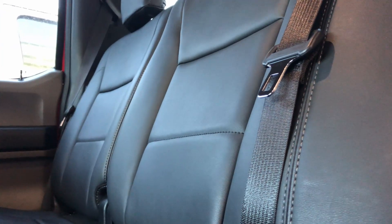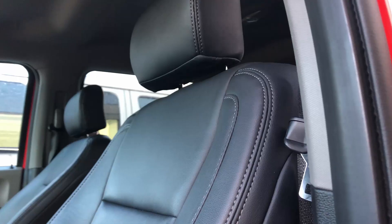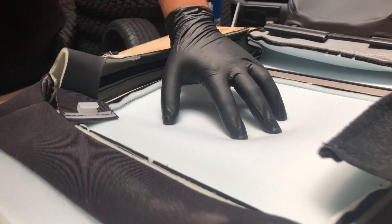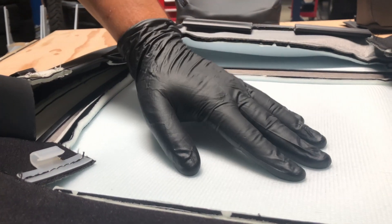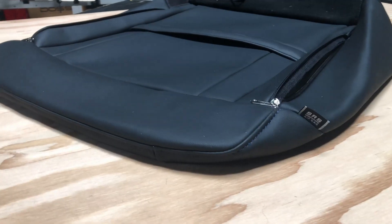Since these replace your factory seat covers, they'll retain a factory fitment and feel more comfortable thanks to our added foam in crucial areas, making the covers more comfortable on long drives. They're also compatible with all factory airbags, so you'll be safe in the case of an incident.